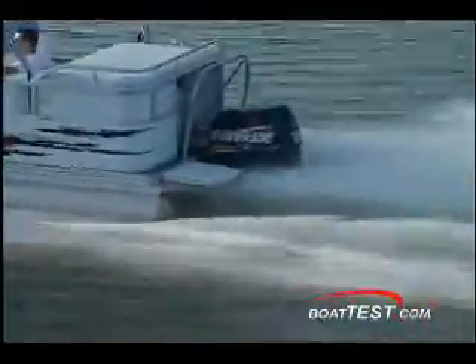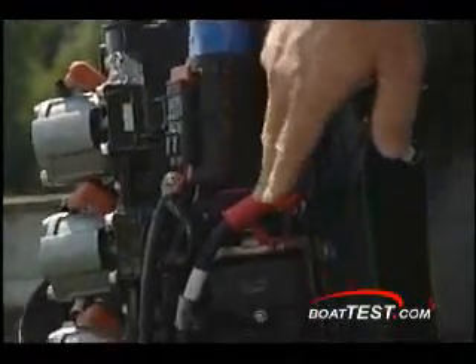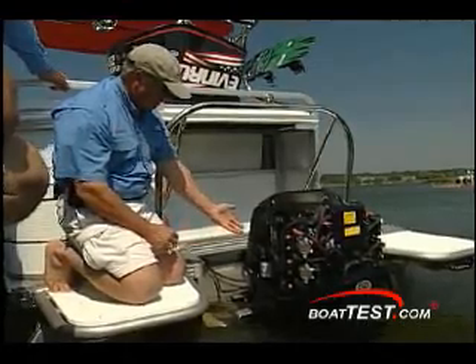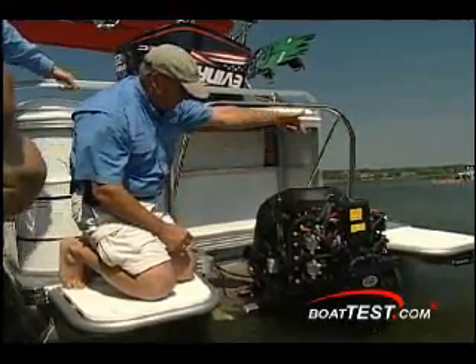Every boater has visions of adding lots of electronics on board, and the E-Tech is prepared for it with a dual-output 133-amp alternator with 50 amps dedicated to driving the electronics and accessories. Other outboards share the total power from their 45 to 70-amp alternators to drive the engine and electronics.